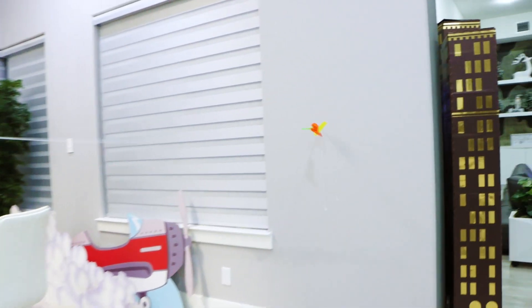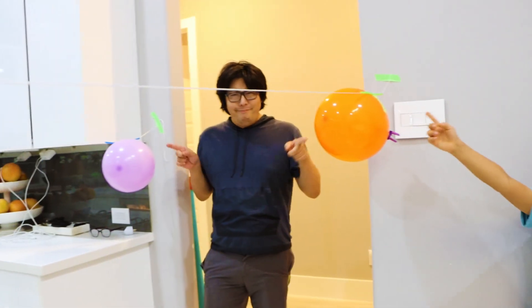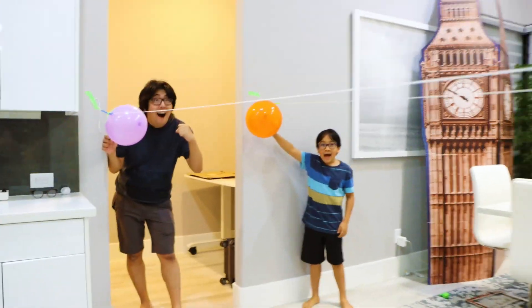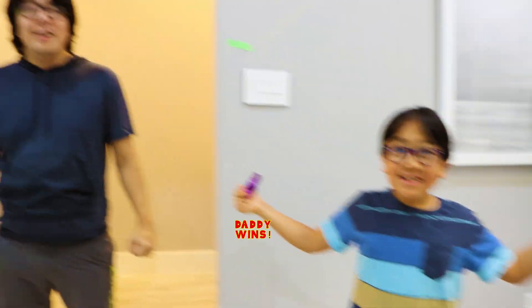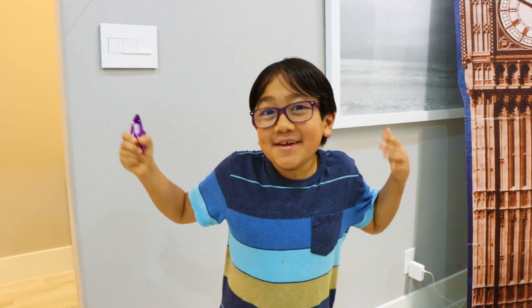Whoa! Whoa, it raced to the other side. There it is. We have two. Let's race! Three, two, one, go! Whoa! I lost. I won. My balloon wasn't going until you won.